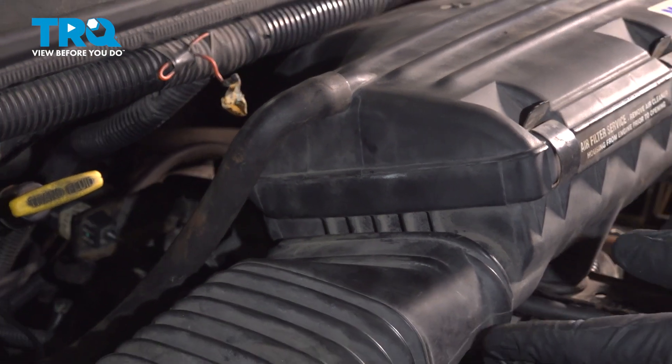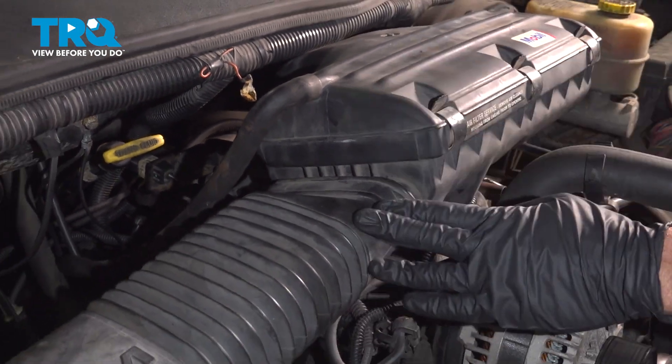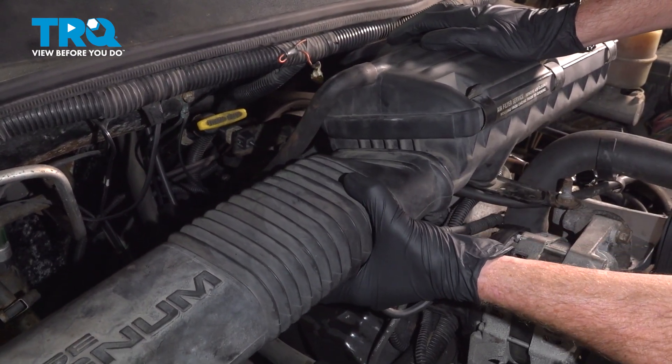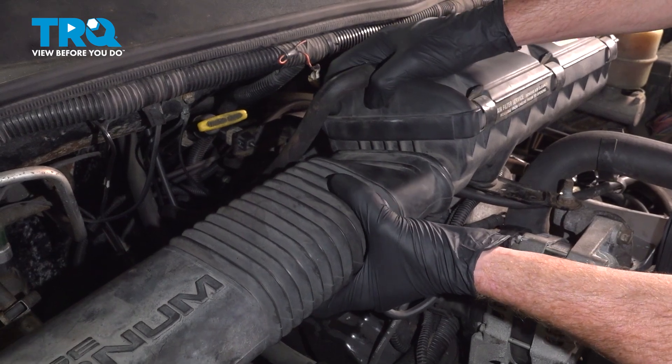Let's get started on our job. To do any of the fuel injectors, you're going to want to make sure that you remove the air filter housing. To do that, we'll make our way along the passenger side of it, grab onto the air inlet tube, and pull it out of place.